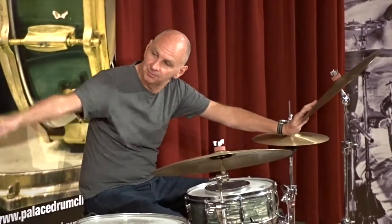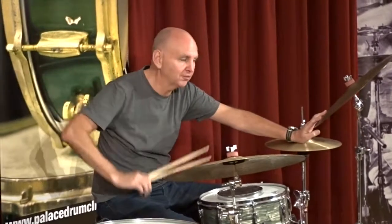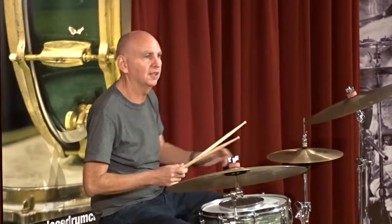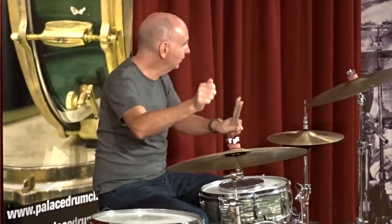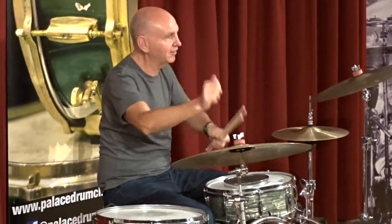A drummer that would be on this advert here, Tony Williams, who played with Miles Davis. It was an exercise that he used to do, which was playing all four limbs in unison. They were playing exactly the same thing.